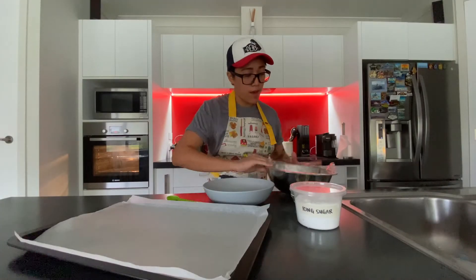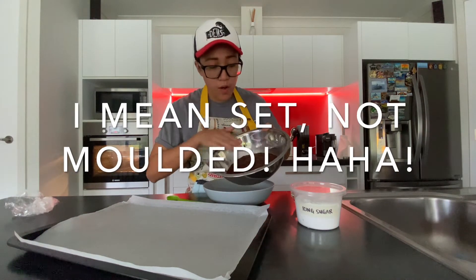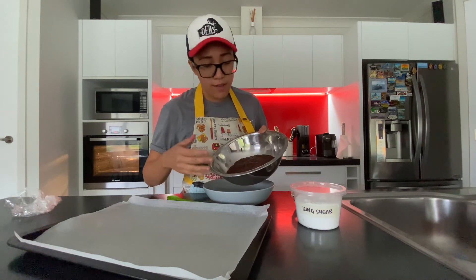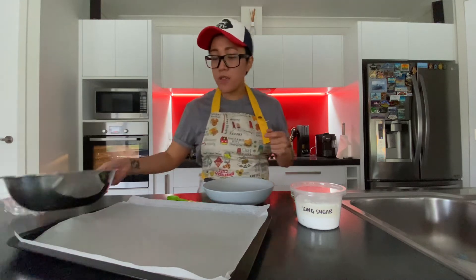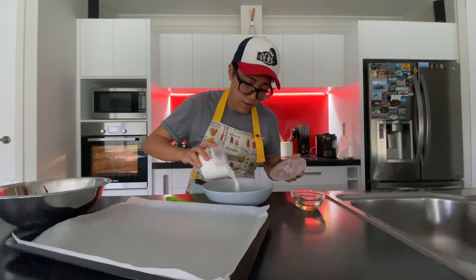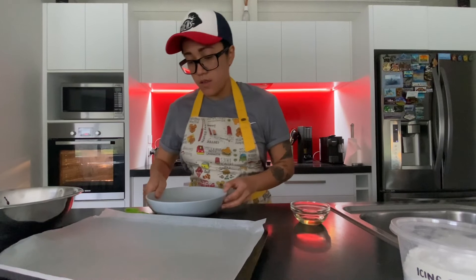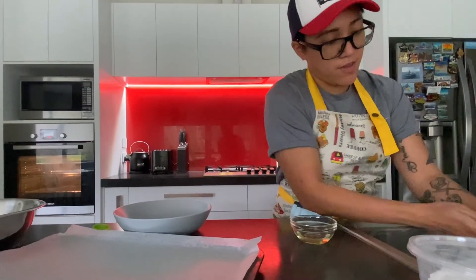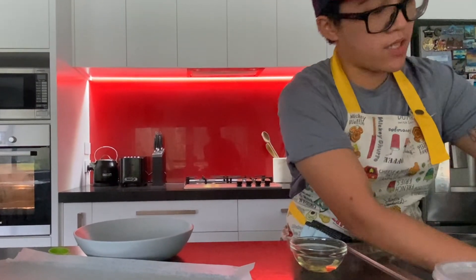My mix is already molded and set. Just make sure you cool it for about four hours, otherwise you're going to have trouble molding the mix. First, generously drizzle icing sugar into a bowl. Always make sure your hands are clean because you're going to be molding the dough.